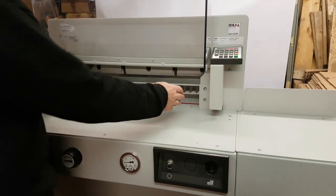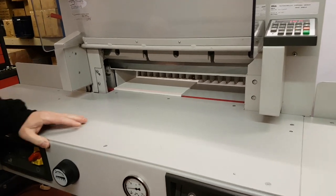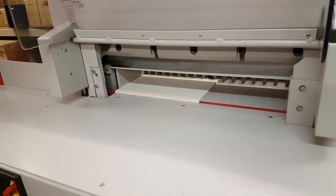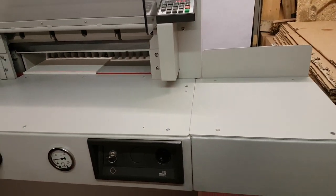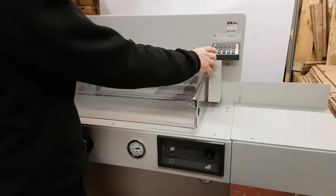It's a 52cm cut with an 80mm stack height. This particular model has optional side tables that can be removed if you don't require them, and it features a keypad entry.